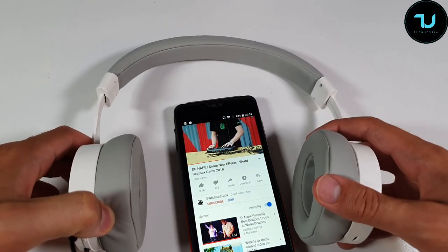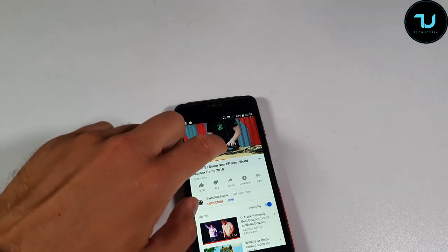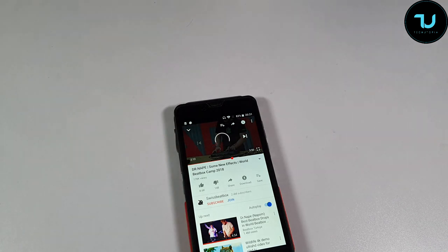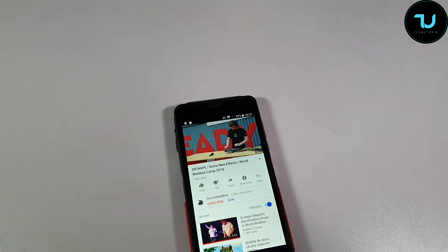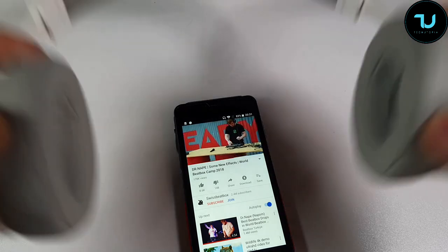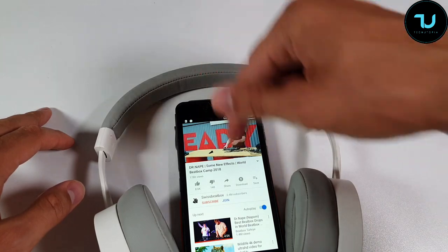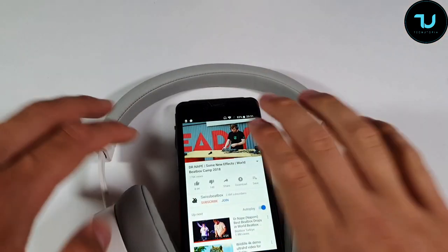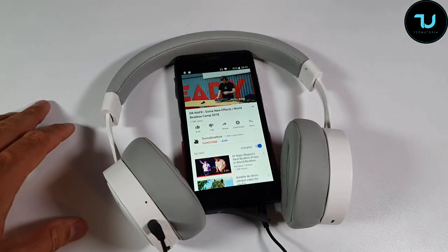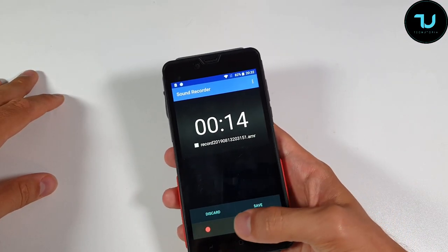There is a single 3.5mm headphone jack. Testing it - wow, that is loud! From 1 to 10 I'm giving it an 8. The output volume from the headphone jack is admirable.